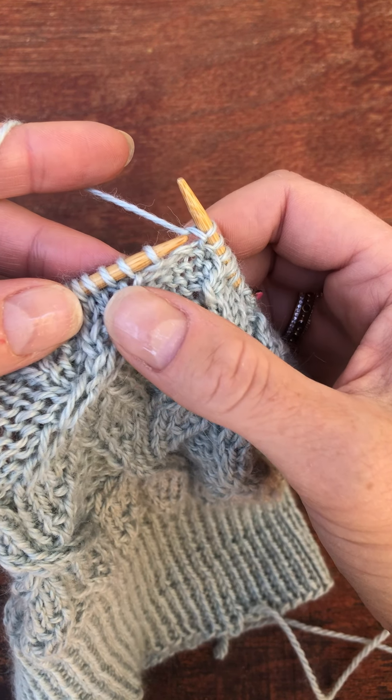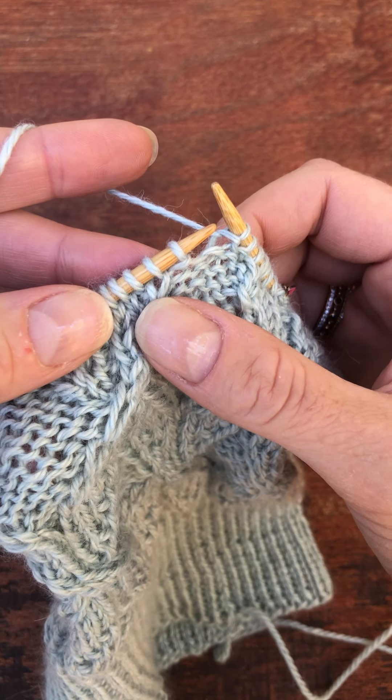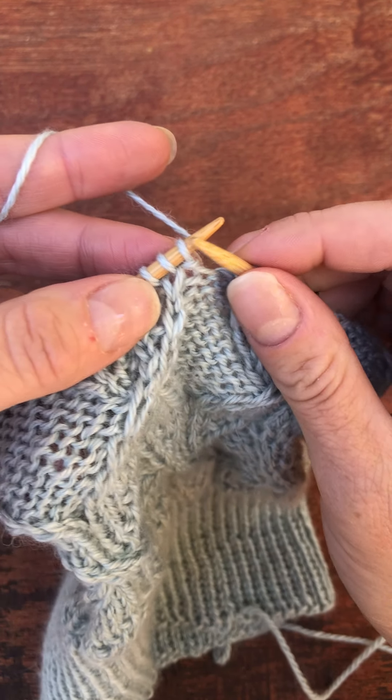As I said before, the second stitch always gets worked first. And since this is meant to go in the front, I'm going to go in the front here as well.